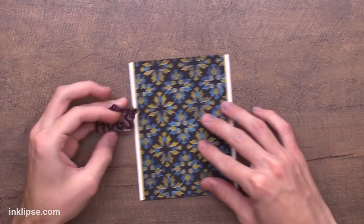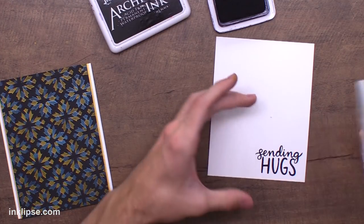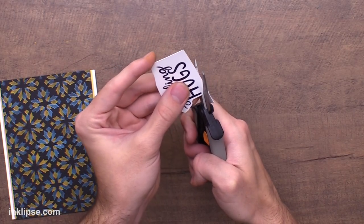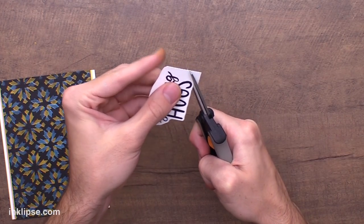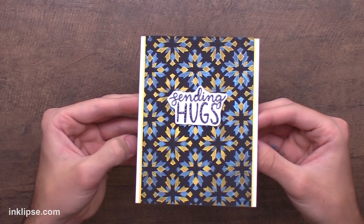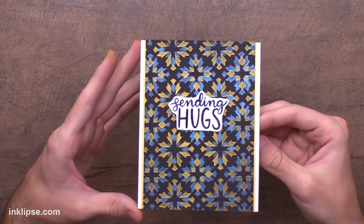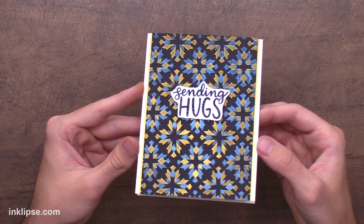I'm going to use the Sending Hugs sentiment from the Sentimental Flowers stamp set. I'll grab my acrylic block and stamp it down onto stark white cardstock using Jetpack Archival Ink, then go in with my Fiskars Spring Assist scissors and roughly fussy cut right around this sentiment — as close as possible so that all that amazing shine from the background can still be seen. I kept this card super simple but I love how that color layering looked. You could create a background like this in any color and on any color cardstock — it stands out and shines really beautifully.